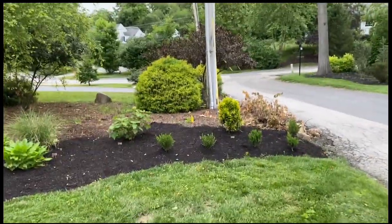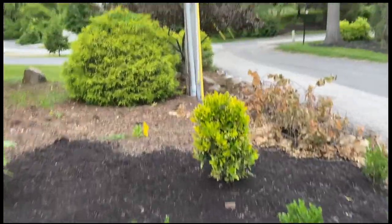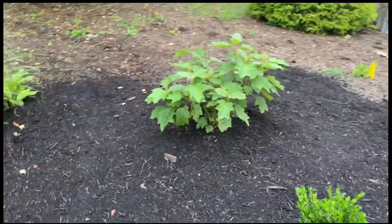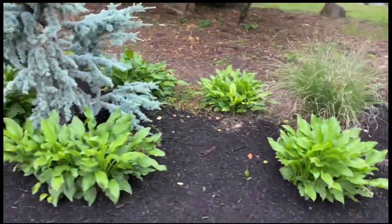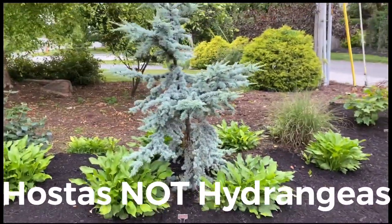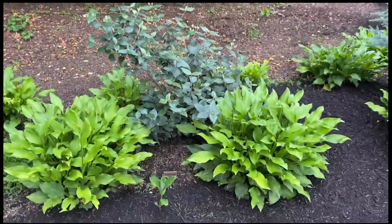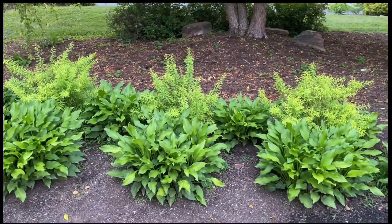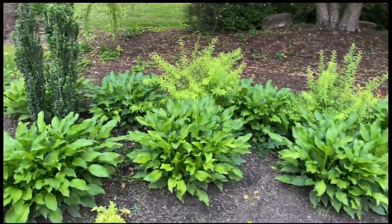The hostas were existing and everything else is brand new. The boxwoods, the little golden Oakland holly, this oak leaf hydrangea, and this maiden grass. All of these hydrangeas are all the same — I've just been splitting them over the years. This is a blue atlas cedar. These three bushes behind the hostas are spireas called mellow yellow and they have very cute little white flowers in the spring.